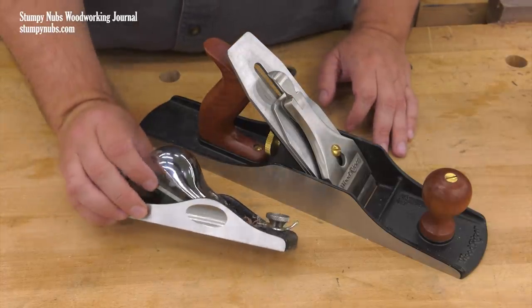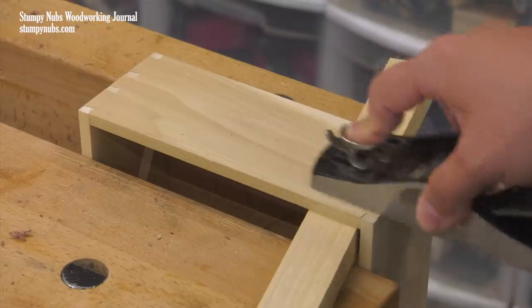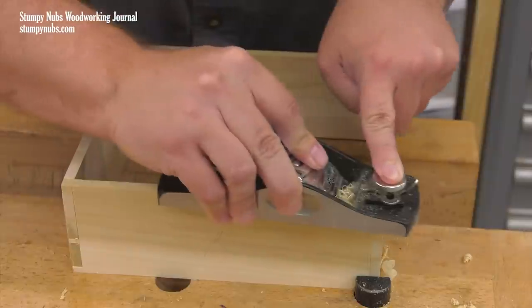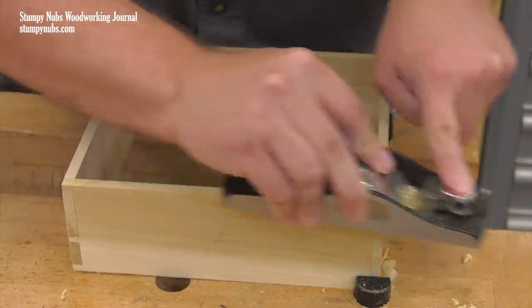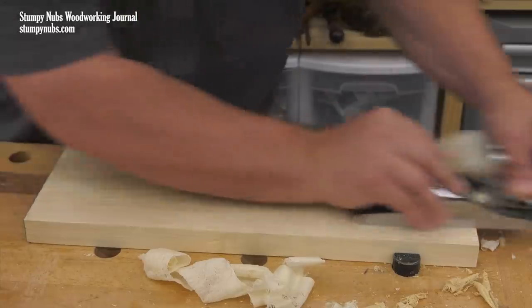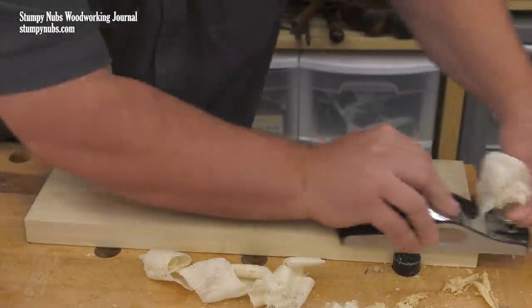The block plane's value is obvious. It's used for trimming, for cleaning up joinery even if it's been cut by power tools, for leveling edges that don't quite line up, and for chamfering edges. It may even be used for smoothing small surfaces to save yourself some sanding.